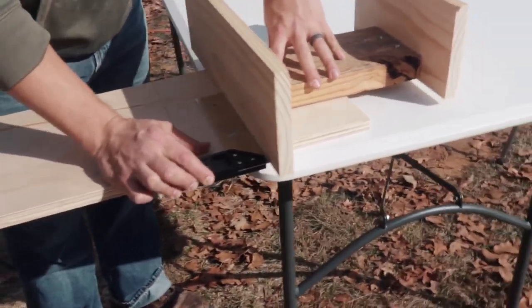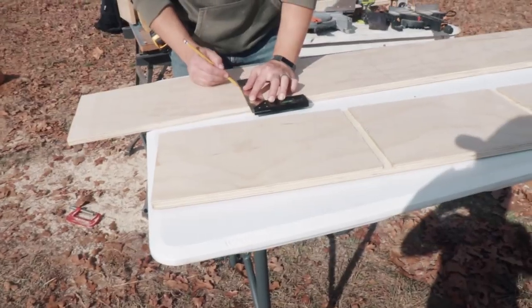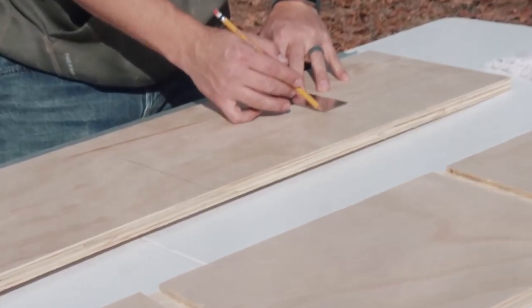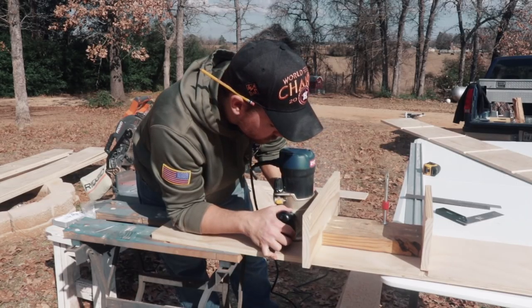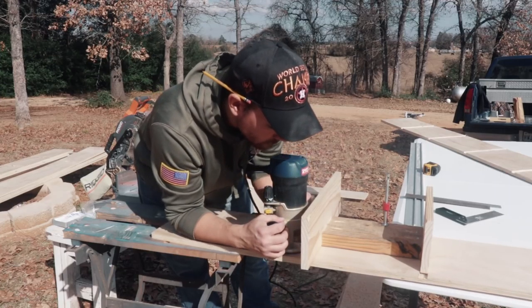It's nothing fancy — just three pieces of wood where I measured the widths to match the width of the shelf I wanted, subtracting the distance from the edge of the router to the actual bit. Then I just ran it down, moved the jig over to the next slot, and just went all the way down.